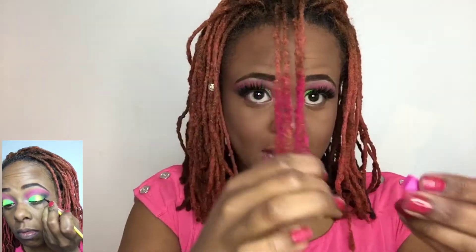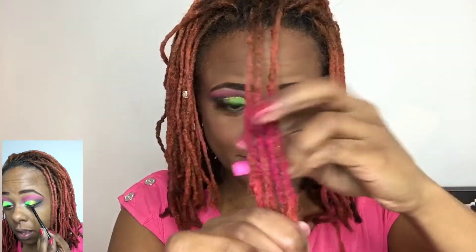Let me get the edges here, and we're going to go ahead and comb it out. So I did the whole strand, and as you can see, you can see the difference in my highlight. Got a little pink action going on, and I'm going to go ahead and do another color.